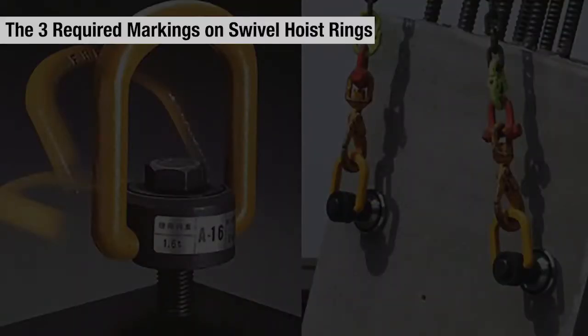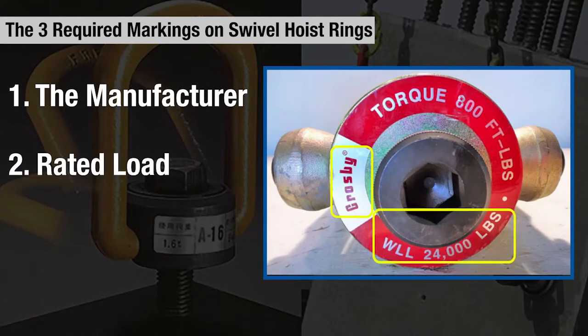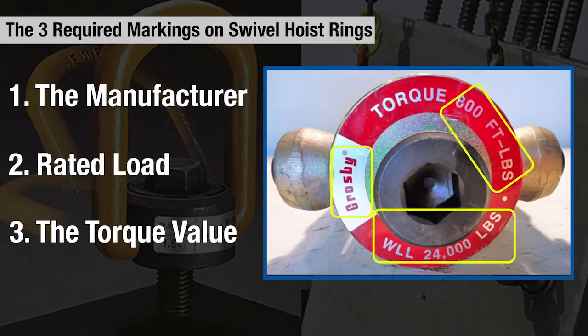The three items required to be marked on swivel hoist rings are the manufacturer's name or trademark, the rated load, and the torque value.